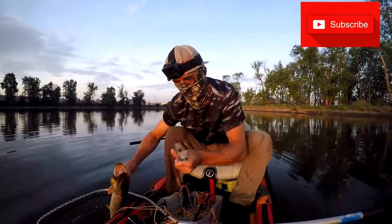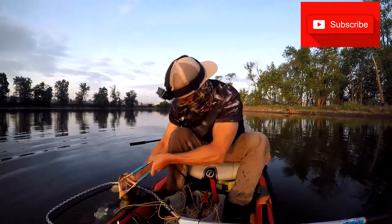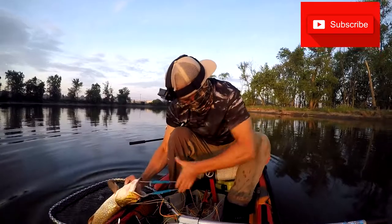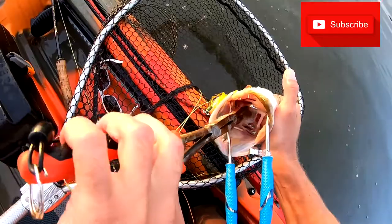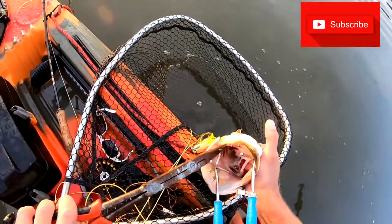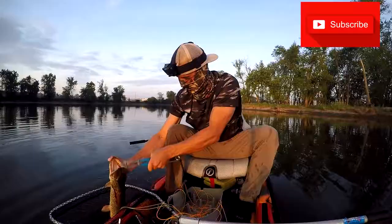Good time to use my jaw spreaders on them — like that. That will keep them nice and open. Just hang on to them tight. This is why it's important to have jaw spreaders — look how easy that was. Take them out.